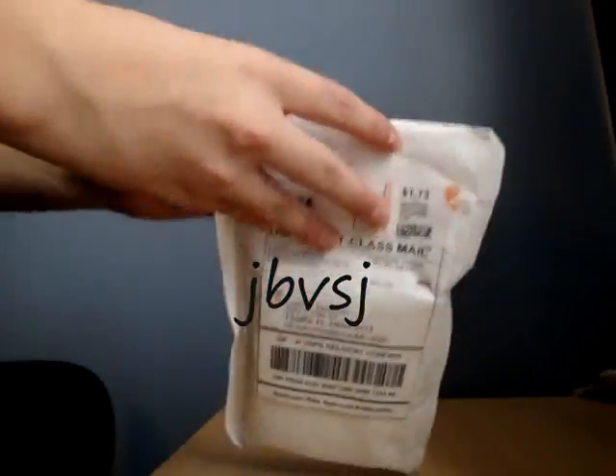Yo, what's up? I just got my Z-Shred. Right there, Z-Shred. Woo! I'm so freaking happy.